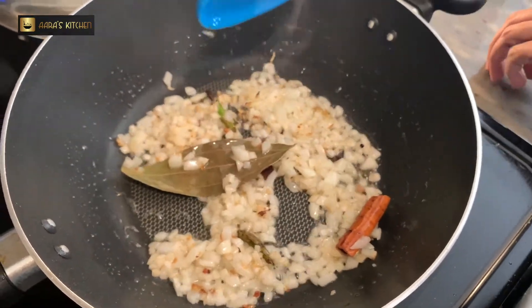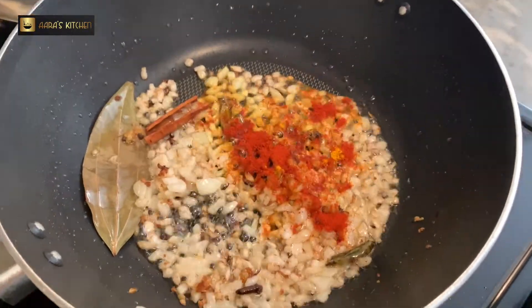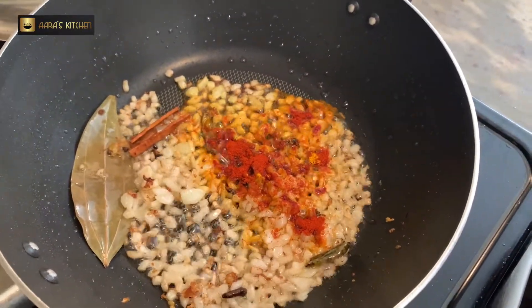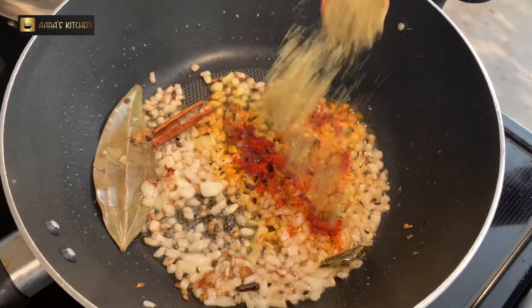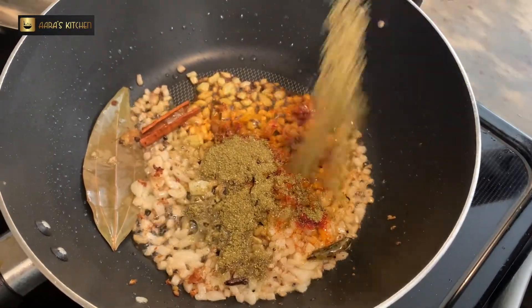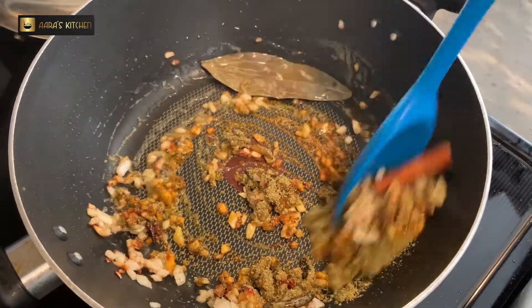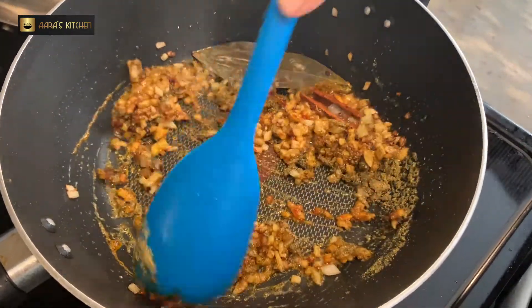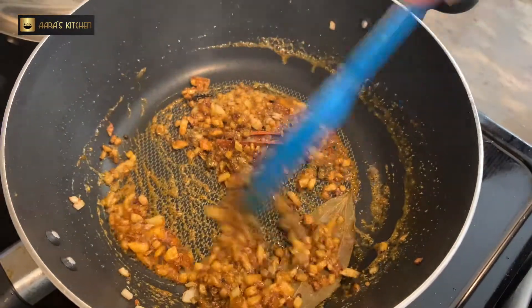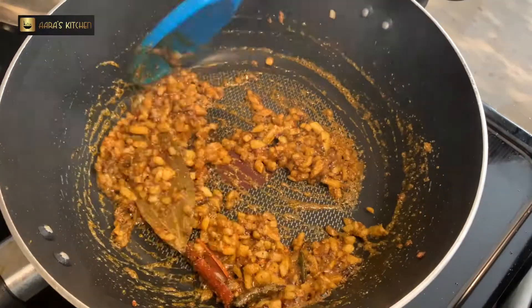Now we will add some spices. I am adding turmeric powder, 1.5 tsp red chili powder, 1.5 tsp coriander powder, and 1.5 tsp Kashmiri red chili powder. We will cook it on a low flame and mix it well so that the masala does not dry out or burn.